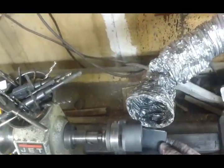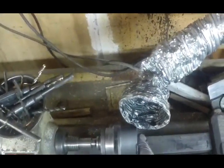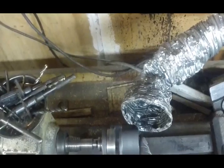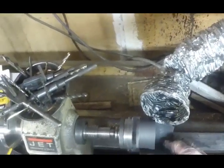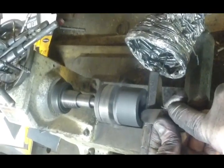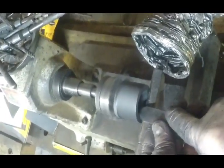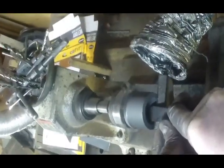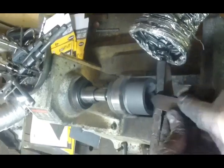A little bit of lathe work will clean up the outside, straighten it up, and then I'll flip it around in the jaws so the whole thing is nice and straight and true. Be sure to use a dust collector on these - you don't want to be breathing all this graphite dust. If you save the graphite from some of the processes, you can use it for other shop projects like making electroforming conductive paint or even as a lubricant.